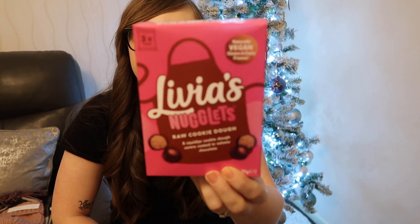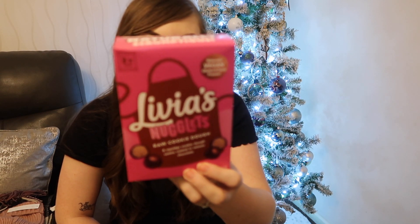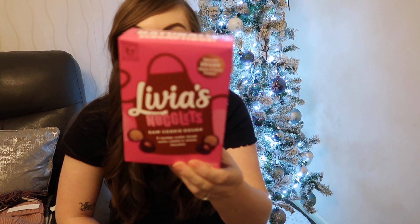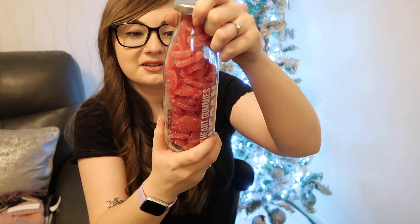Ryan also got me Livia's Nuggets raw cookie dough — it's got dates, oats, raw chocolate, maple syrup, pink salt and coconut sugar, so not the most unhealthy thing you can eat, and I'm sure it'll taste good. The last food item Ryan got me was this cute bottle of heart gummies. I've already had one out of it but they fill it quite high. I do like my fizzy sweets so I'm looking forward to getting through these.